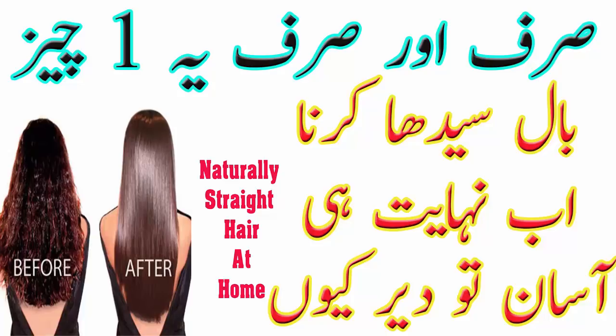सबसे पहले बनाना का छिलका उतार के mash कर लीजिये। केले में vitamin B6 और folate होते हैं और इसमें high sugar content होता है जो hair की moisture को lock करके hair को soft बनाता है। इसमें दो चम्मच शहद डालना है।